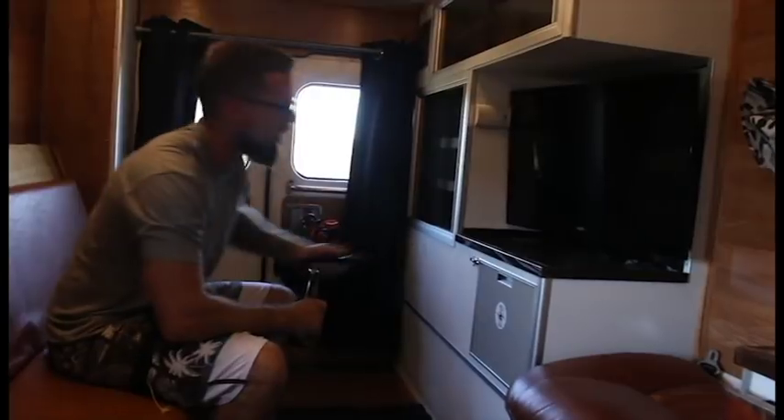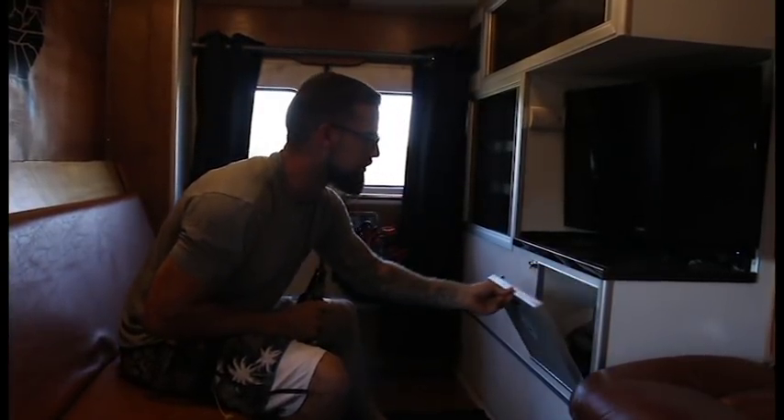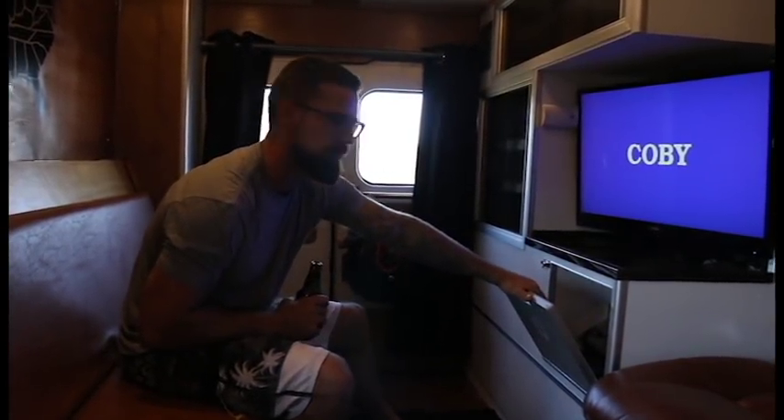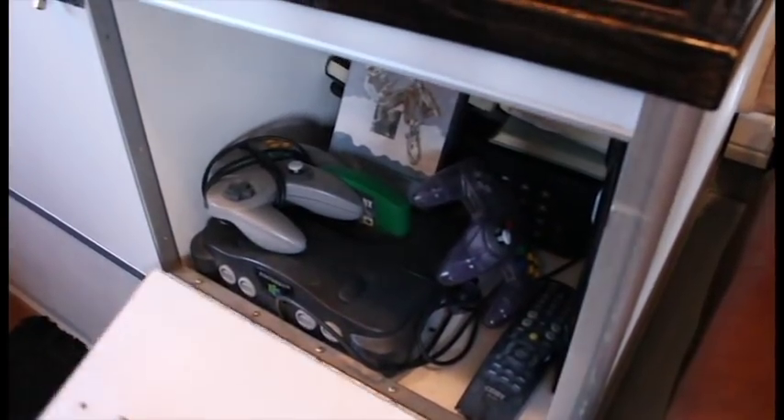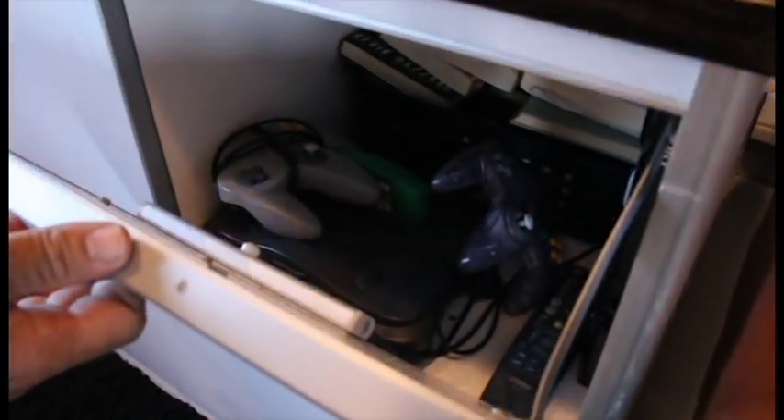I built this really cool entertainment center — basically a 30-inch TV. I got a DVD player down here. You open up this little compartment and I got Nintendo 64 with a bunch of games. Whatever you need — just take the load off and chill out.